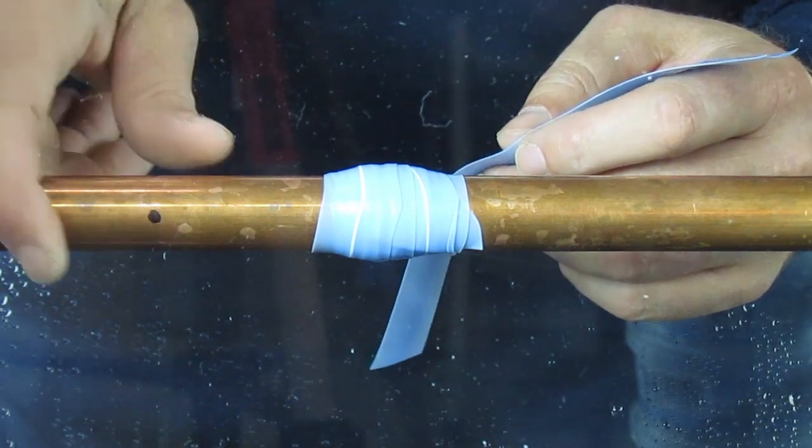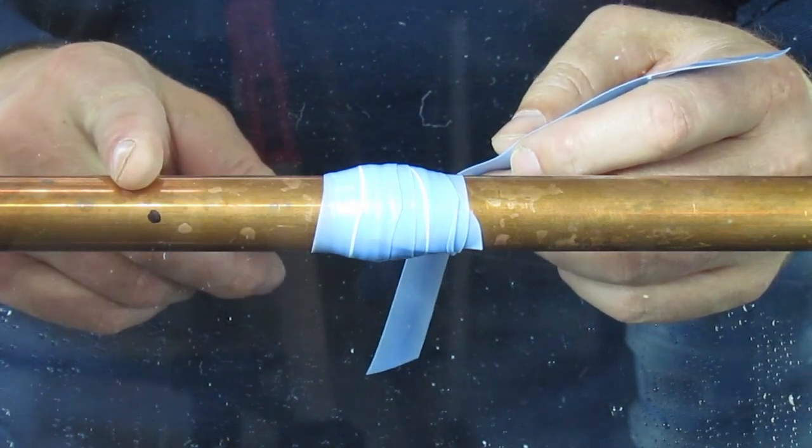Starting with a clean surface, be sure to remove any sharp edges that could cut into the tape.